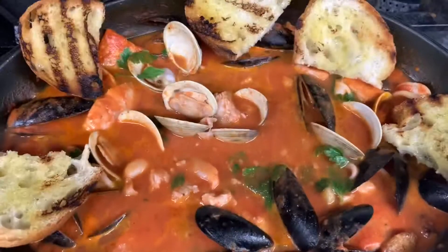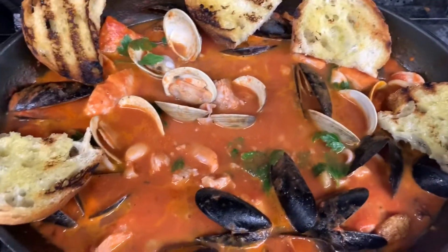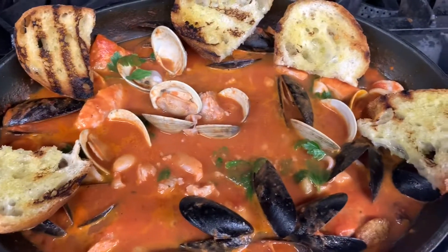We can put this in the middle of the table and enjoy a beautiful zuppa di pesce. If you like to serve this with pasta, linguine or spaghetti is a good combination. Buon appetito!